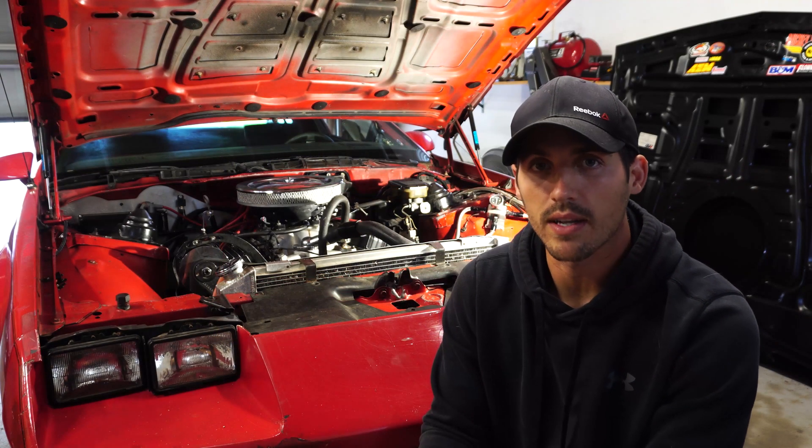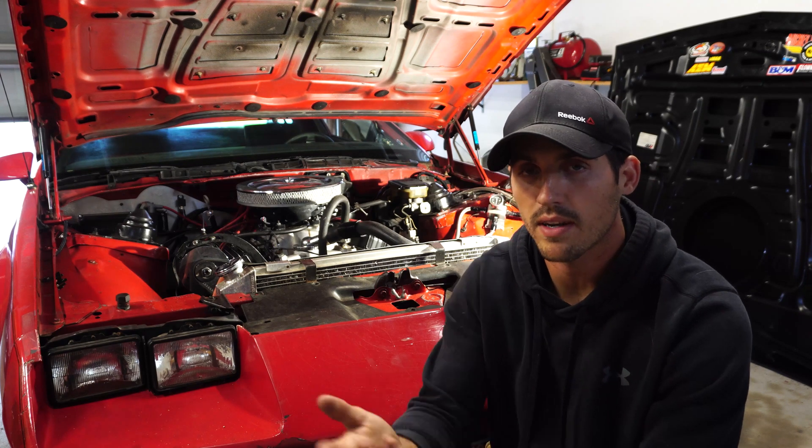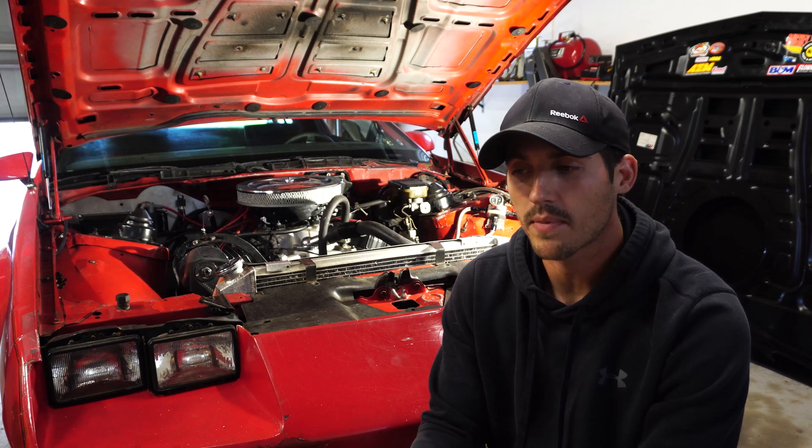Now all you have to do is go ahead and drive this thing around for a bit, let it get up to temp, do some pulls on it — part throttle, full throttle — let it idle for a second. Basically anywhere you want to see what the car is doing, go ahead and do that.